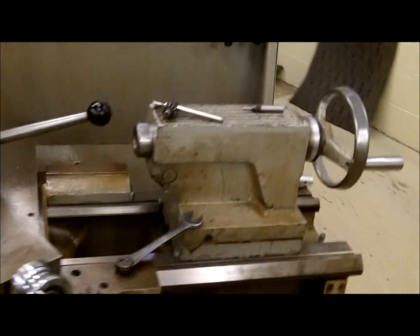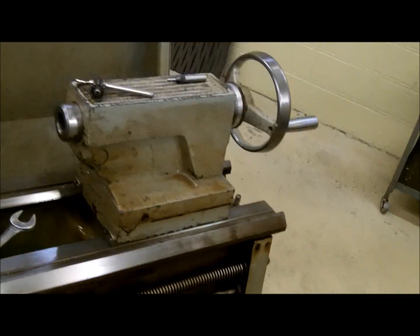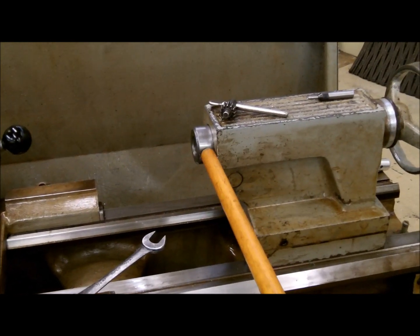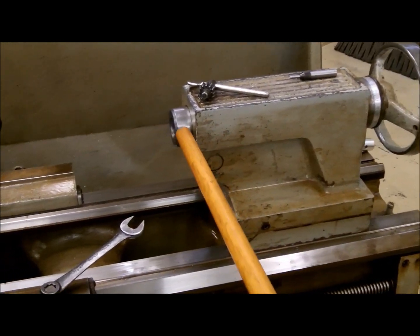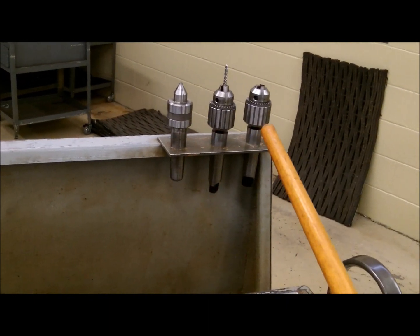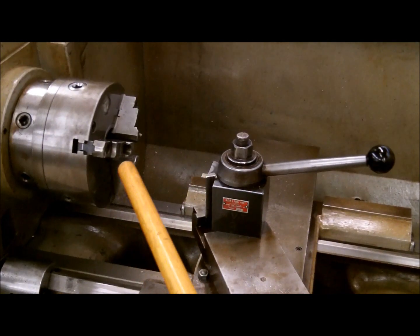At the end of the machine we have the tail stock, which is used for many different things. The tail stock slides up and down on the bedways towards and back from the headstock. This is the body of the tail stock, this is the barrel, and this is the barrel hand wheel — the hand wheel brings the barrel in and out of the body. Inside the barrel is tapered with a number four Morse taper on this particular unit. Inside that tail stock you can put a live center or a chuck to hold a center drill or a drill, which you can use on the end of the part to center drill, drill, or whatever the case may be.